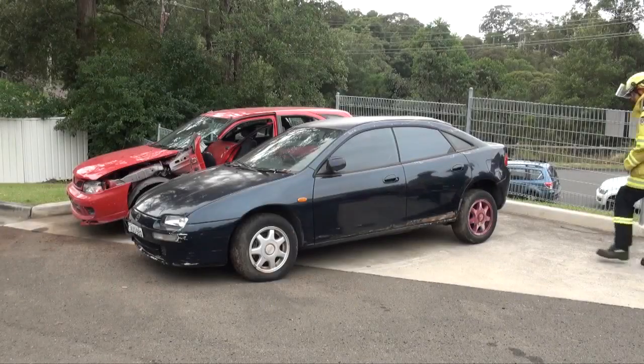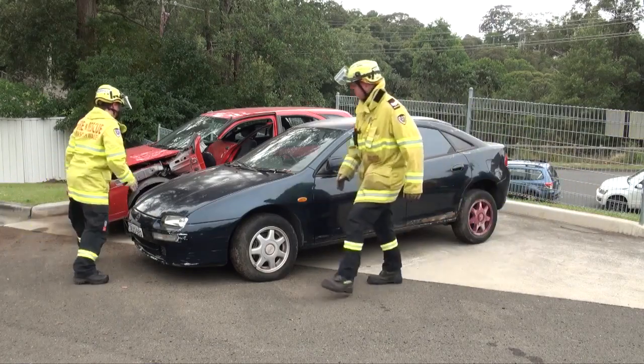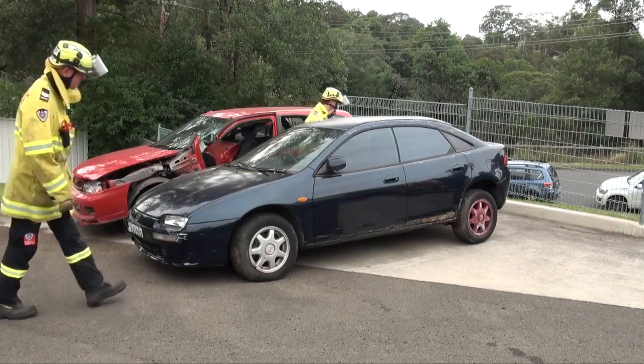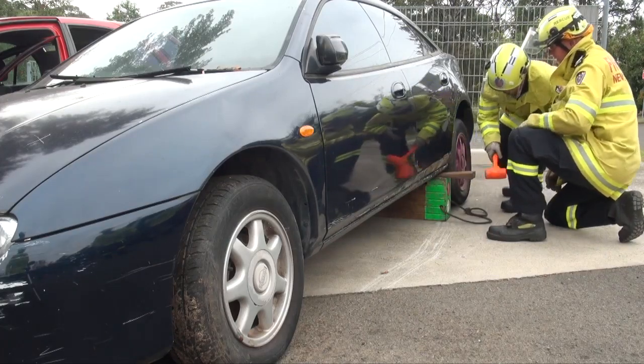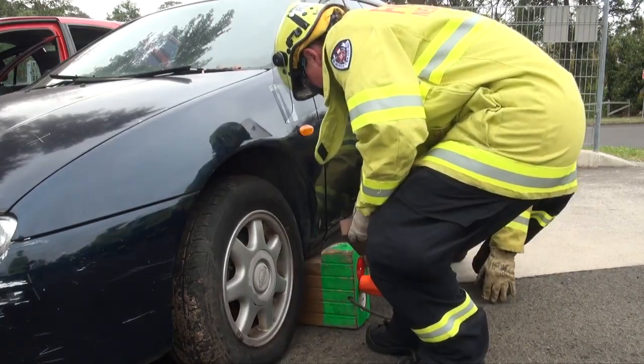At a real car accident the first thing the firefighters do is check the scene for any dangers such as power lines or leaking fuel, and also to ensure that there aren't any other victims under or around the car. Next the firefighters stabilise the vehicle to prevent any movement. This can include applying the handbrake, chocking the wheels and placing blocks under the vehicle.